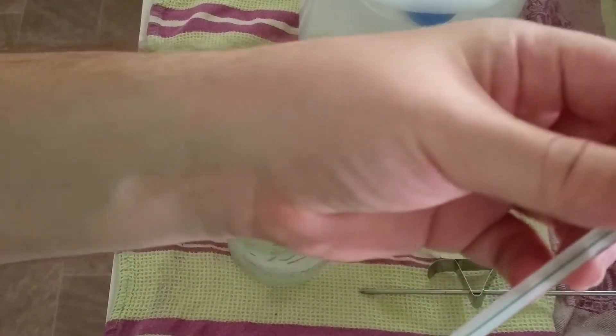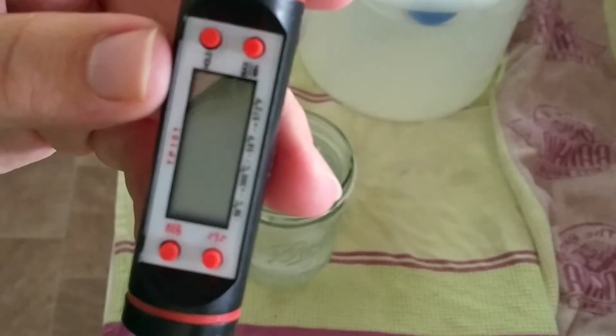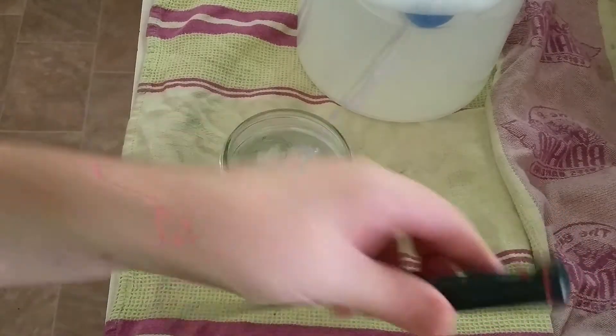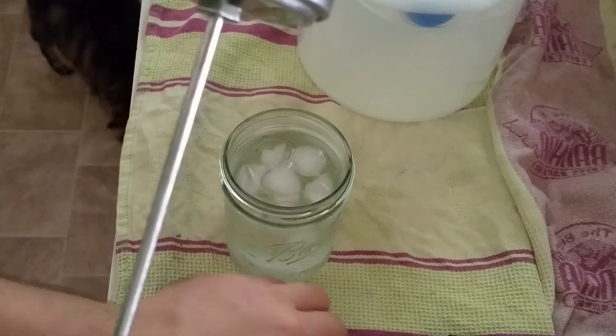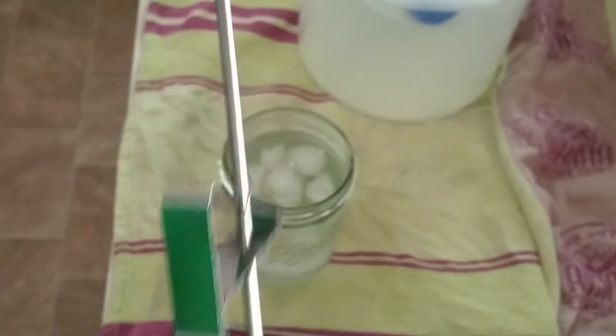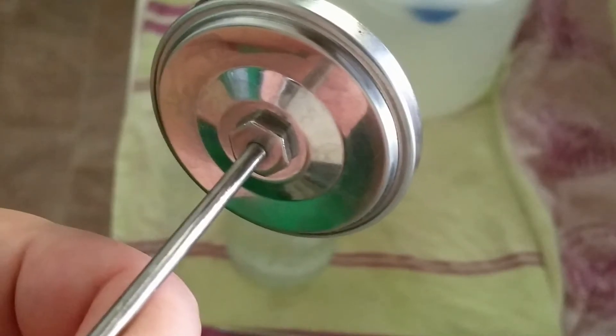I have a couple of different types. I've got a glass spirit thermometer which obviously is not adjustable. I also have a cheap digital thermometer with a long probe - I need to work out how to calibrate that one, I'm not even sure if you can calibrate it. The other one I have is this one, which is a cheaper thermometer with a long probe, but this one is adjustable via this little nut. Once it's in the reading, if it's out you can adjust it, check it again, and it should be good.